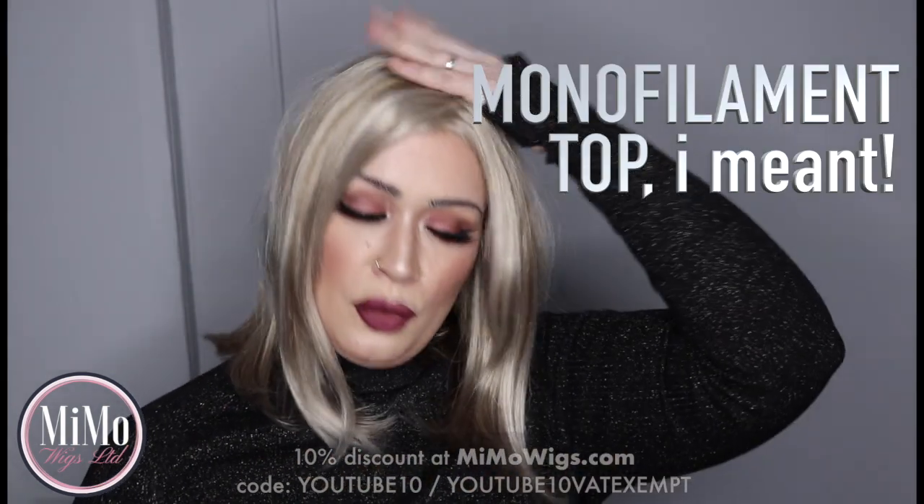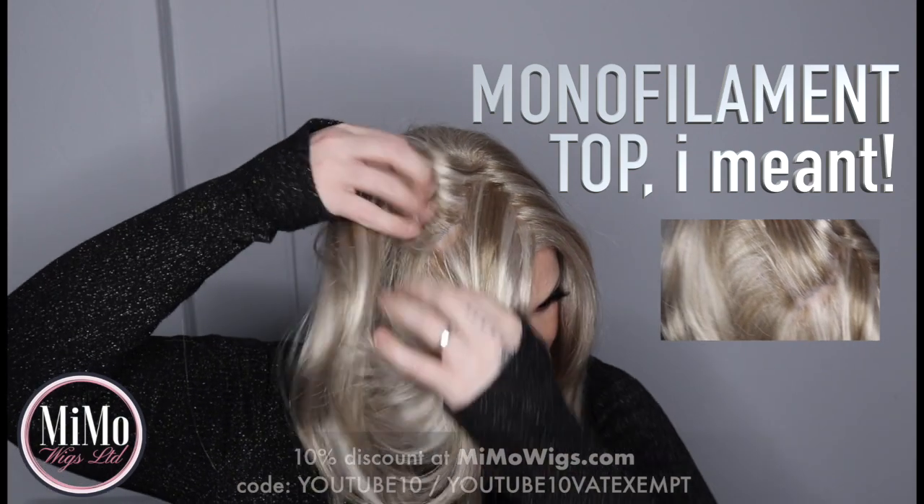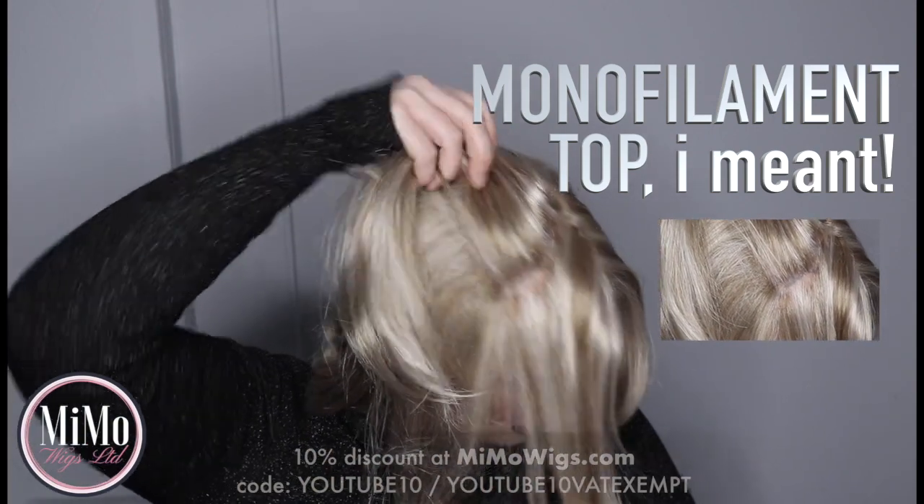I just want to show you the actual style of this wig. We have a full monofilament parting. As you guys know, that means you can part it anywhere and it will look like the hair is coming from your own head. So whether you like a left side, right side, middle parting, or zigzag parting, you can do whatever you like.